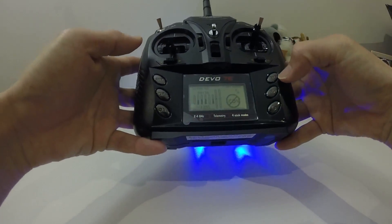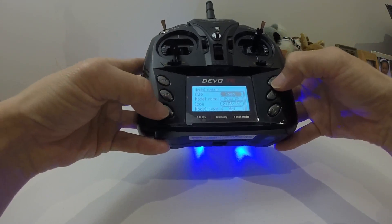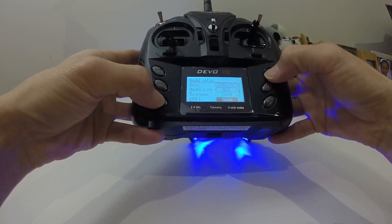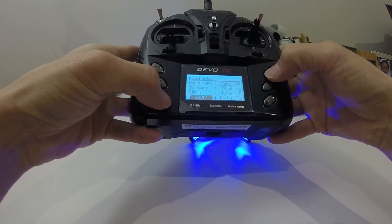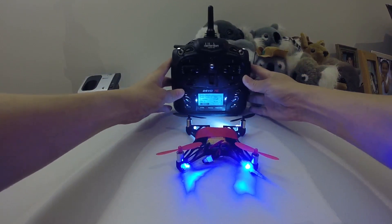Let me show you the model menu and model setup. I use the model INI for the Syma X5, and as you can see the protocol is set to YD717. So it works — why don't you try it out?